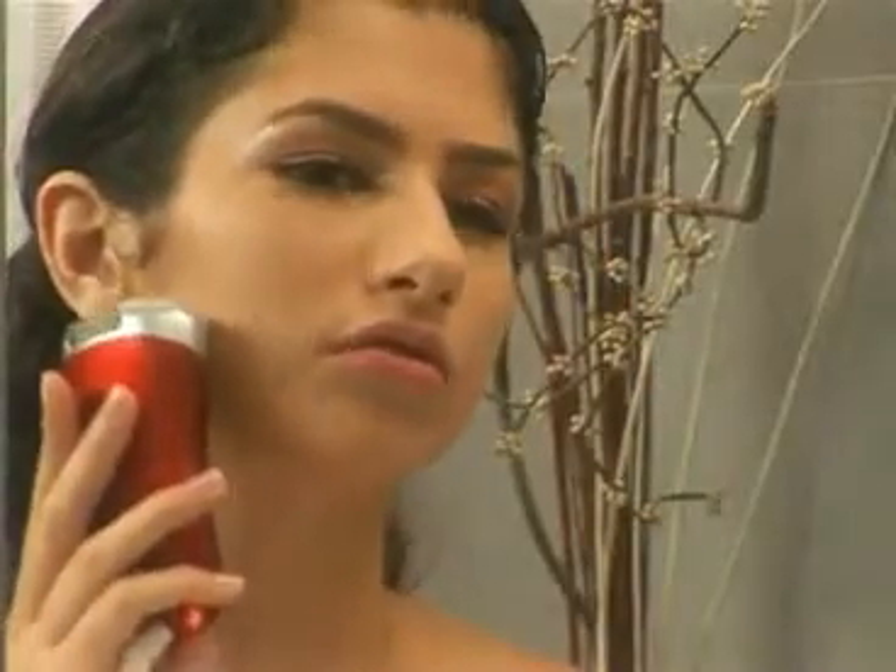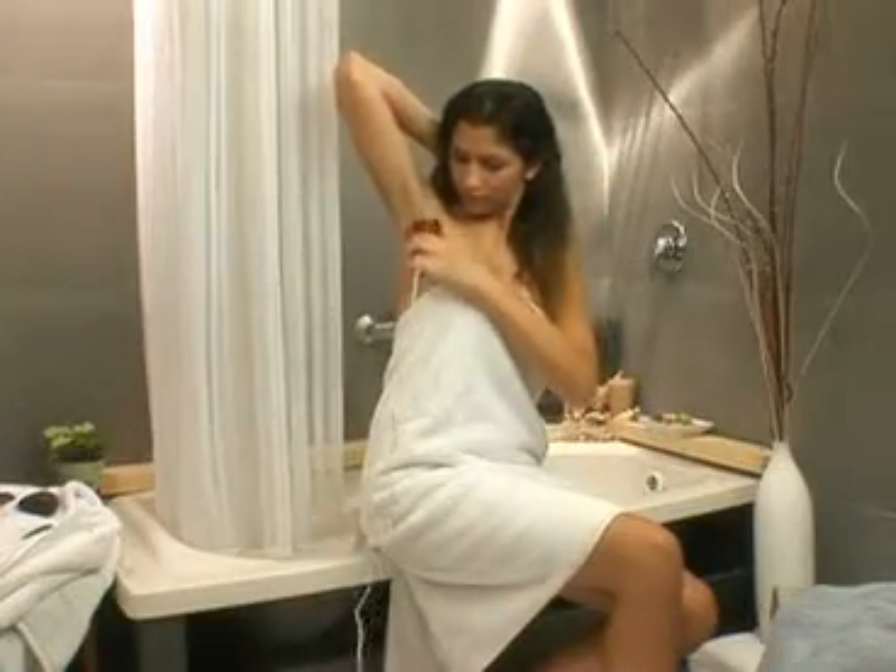Imagine removes hairs as short as half a millimeter and is gentle enough to remove fine facial hair. Imagine is perfect for removing all hair on the underarms, bikini line, and legs.